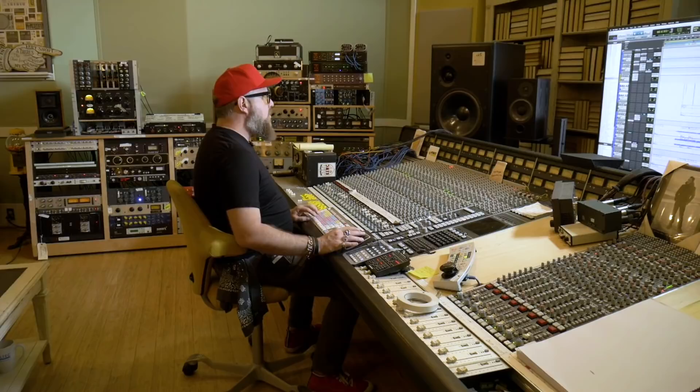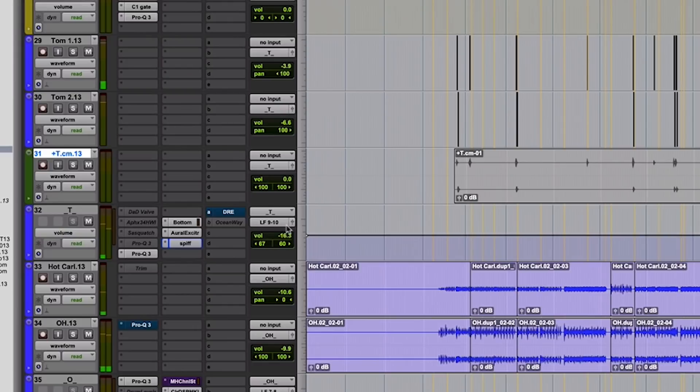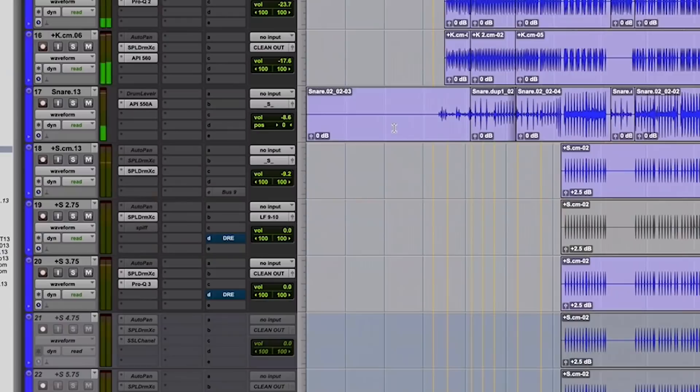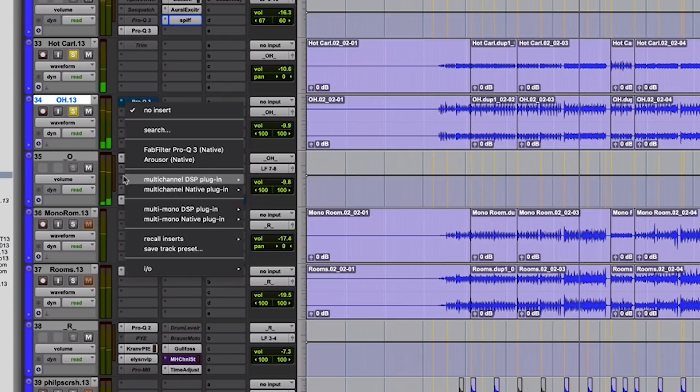There are no rules — it's whatever works. Toms, usually we clean them just so there's not a ton of bleed in between. Sometimes I'll drag them out. The toms are going through the SSL, the snares are going through the SSL, and the overheads are also going through the SSL. On this song usually my overheads are going through an 1176 outboard insert, but on this song I guess I decided that they didn't need an 1176, so they're not going through them.